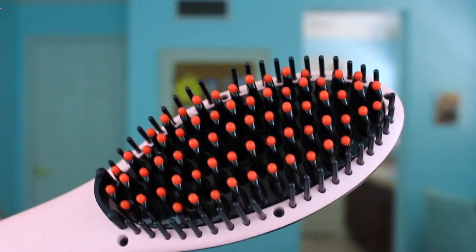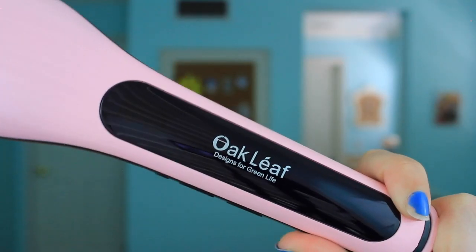Once you take it out of the bag, it looks like this — it looks like a hairbrush. It has these red little rubber tips on the front as well, and I think that's just to protect your hands from burning yourself. The hairbrush bristles are actually what heat up, and they're thicker than normal ones — that's what's going to straighten my hair.